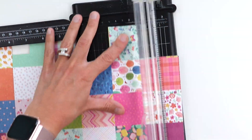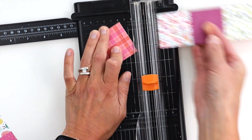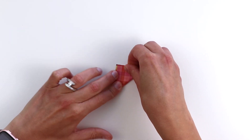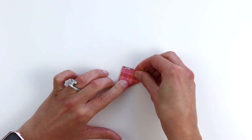I'm starting by trimming a piece of double-sided patterned paper to two inches square. I'm using my new collection with Pink Paisley called Truly Grateful. Again, two inch square, and then you fold it in half diagonally both ways — corner to corner, open it up, fold it the other corner to corner.